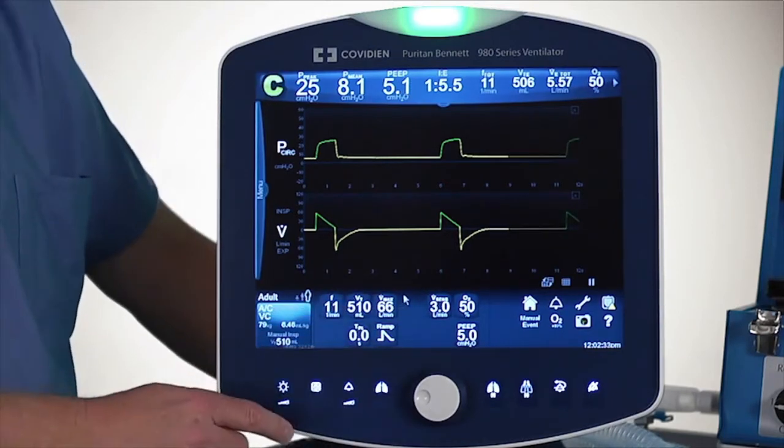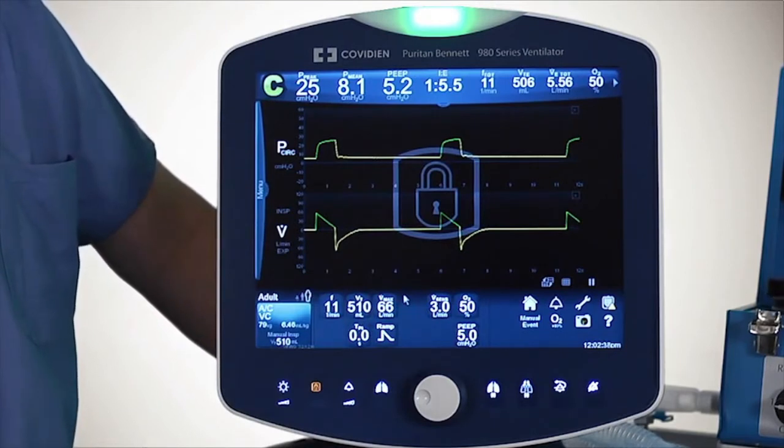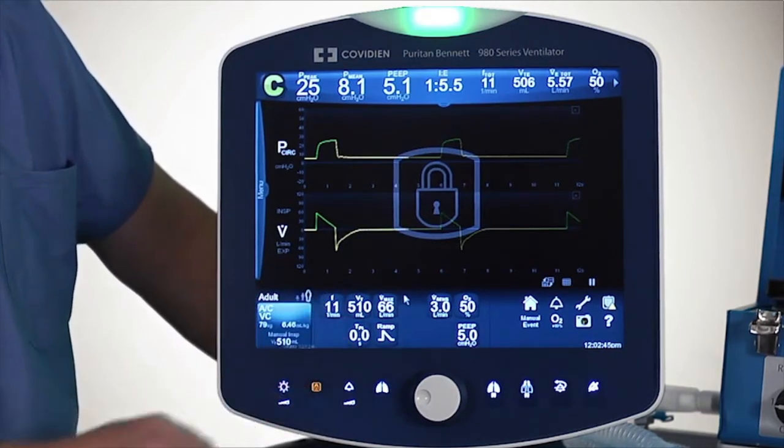The next one is the screen lock. I'll touch the screen lock and a little lock appears. If I try to adjust a setting at this point — let's just say I touch the setting — it won't let me change it. So that's the screen lock.